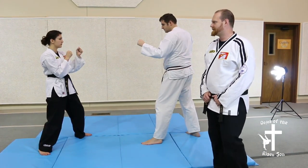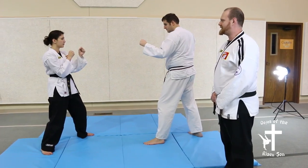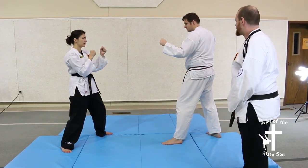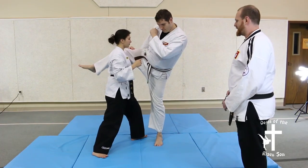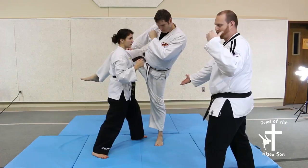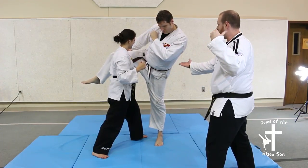Defensive technique 12 is catching of a kick followed by a reap. The attacker attacks with a kick. You're going to down block, scoop, causing the attacker to be all weight on one leg.